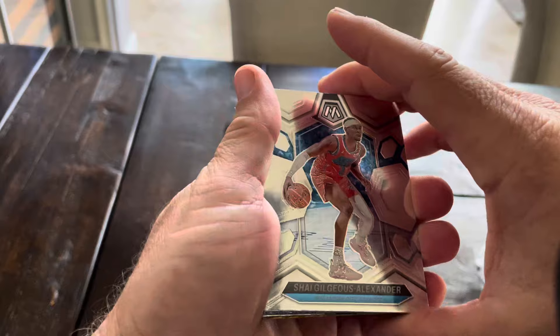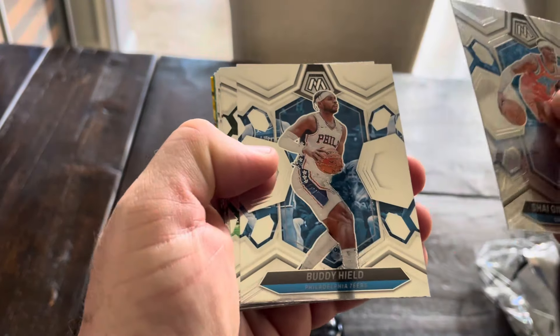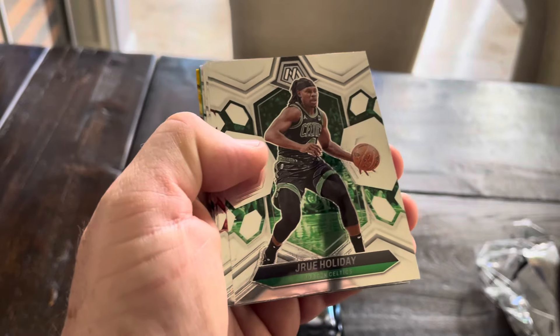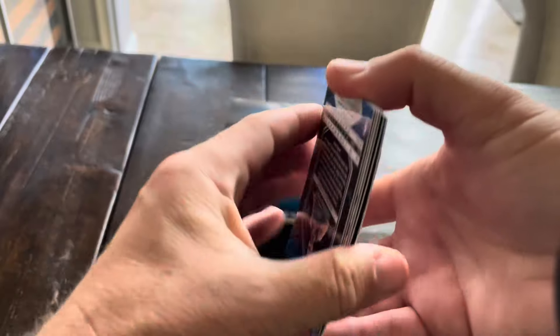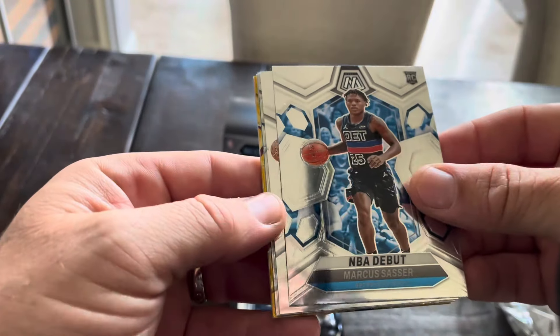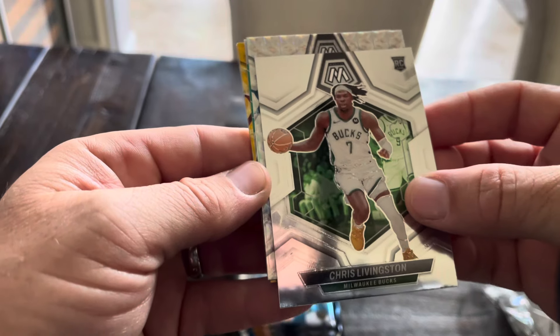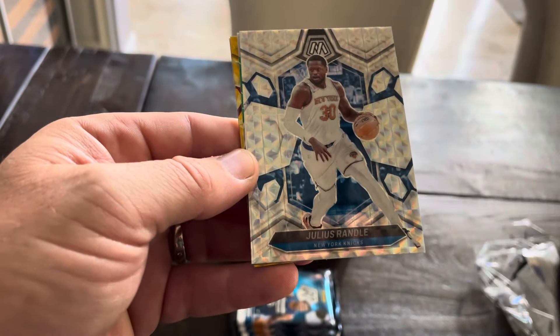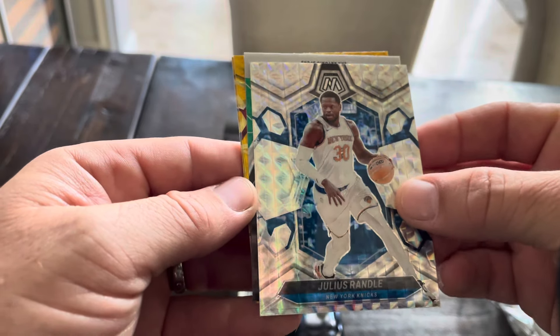This is... First of all, I haven't opened any Mosaic Basketball yet. I think the design of Mosaic Basketball is one of the best. These popped up on Target.com a couple weeks ago, and as of the time we're recording, these things are actually still available, so you can get a box. But the price was high - 60 bucks. That's absolute craziness.